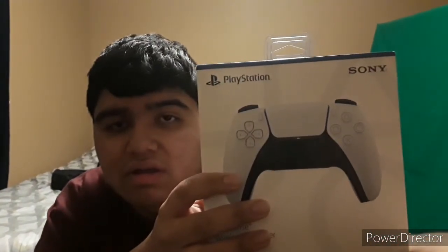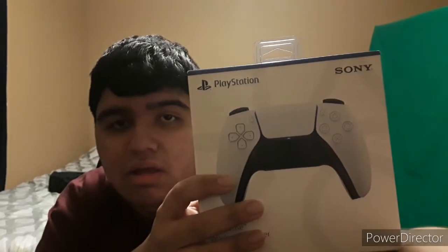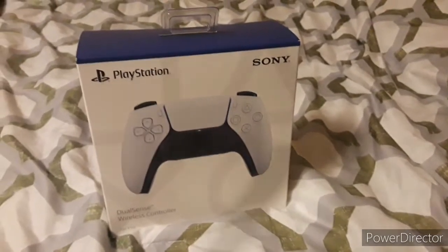This is the first thing we're going to be unboxing. Here is the controller.